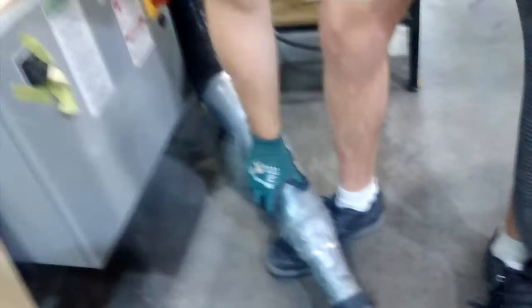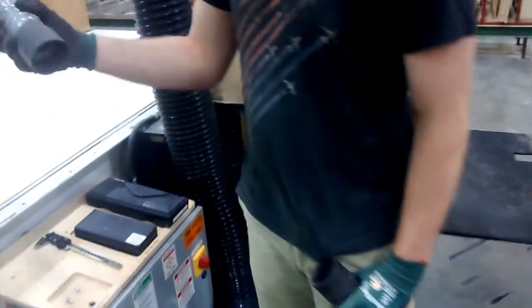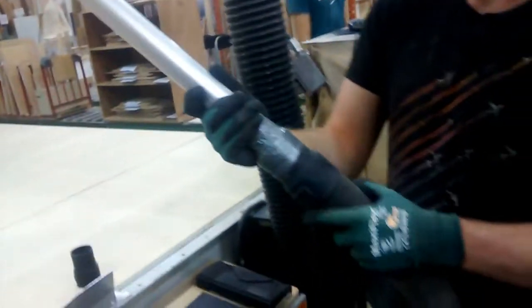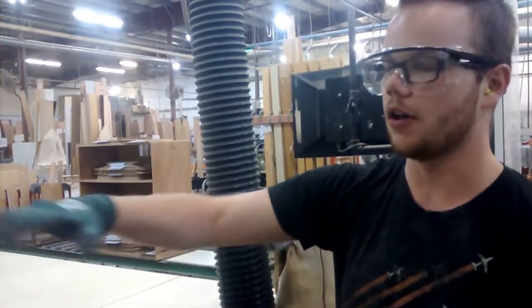We had this laying around for a long time — this middle part here fits right in here. We put a vacuum hose on one end and a pipe on the other end. With that, we'll be able to suck up dust a lot more efficiently than sweeping it all.